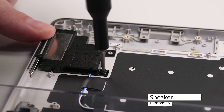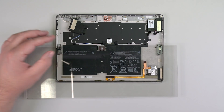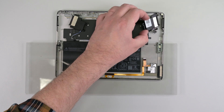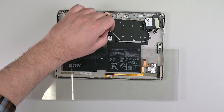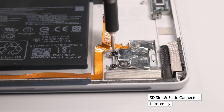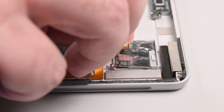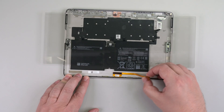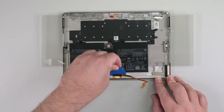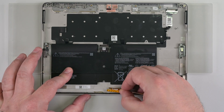The left and right speakers are held in place by two Phillips screws. Remove those screws, and then lift the speakers up and towards the center of the device to separate them from the chassis. Lift the flaps to de-route the speaker wires, and then lift the speakers out of the chassis. Remove the two Phillips 00 screws securing the SD slot, making sure not to damage or remove the foam pads surrounding it, and then pull the SD slot towards the left of the device to remove it. Carefully lift the right edge of the blade connector's cable to unstick it from the chassis, and then slide an opening pick under the entire length of the cable to fully separate it. Use a Phillips 00 driver to remove the two screws securing the blade connector, and then lift the connector out of the chassis.